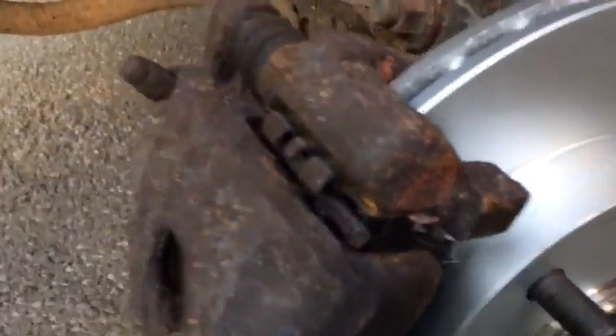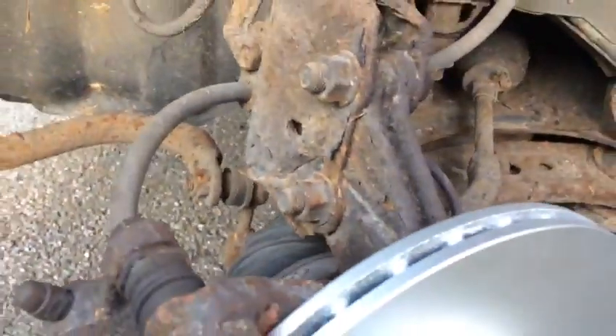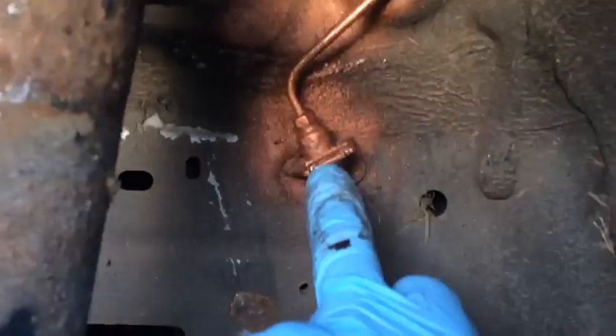Anytime you want to change the disc or pads, or anytime you remove the road wheels, just have a look at the brake pipes. Look what I did — I cleaned the brake pipes and I sprayed them with copper grease, so in the future they're not going to get rust and fail the MOT.